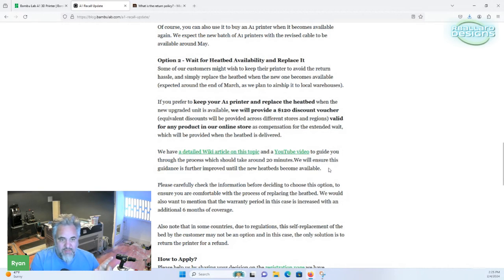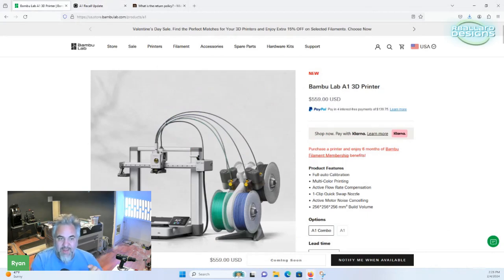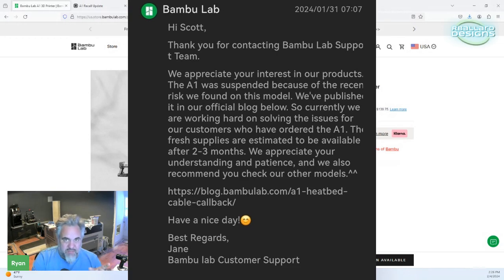My big issue with this is that the A1 is classified kind of as a beginner machine, so people that have not had a 3D printer before may not have the knowledge required to do the work needed to fix it. Those people, if they're not comfortable doing it, can just return it and get a full refund with $80. As for the other option, they're expecting it to take two to three months. Their last blog post talks about being able to start sending out the beds in May — so that's at the end of a three-month timeframe.